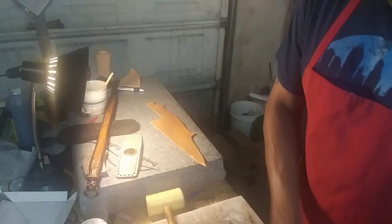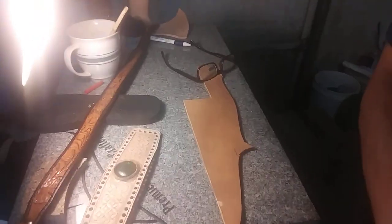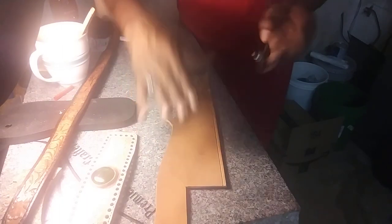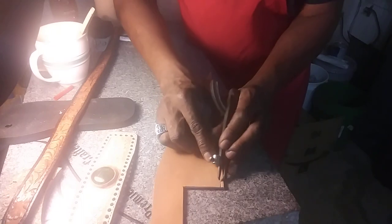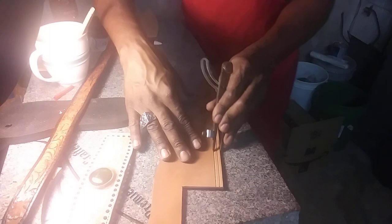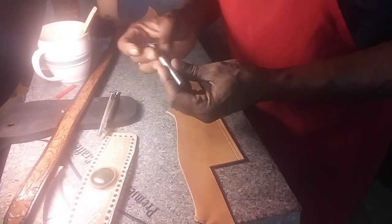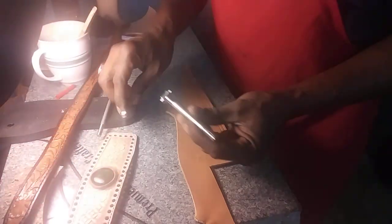We're at the eight-minute mark and I don't want to keep you long, so let's just get right into this. I'm going to angle this camera down to my stamping table. First thing first — we're going to take our wing divider and section off, just as if you were working on a wallet or belt. We're going to lay our first scribe line down, then separate that a little bit to give a border around that particular piece. Now I'm going to take the basket weave stamp.